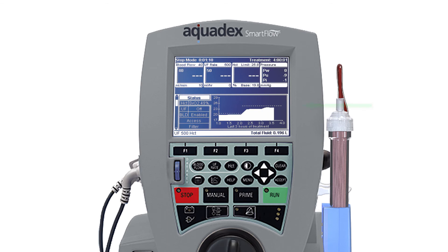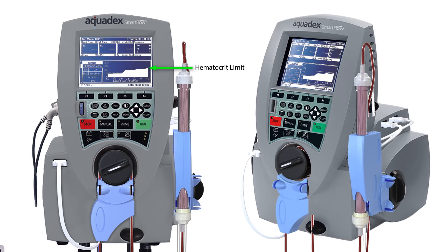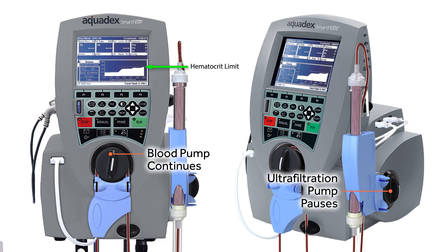The user may set a hematocrit limit that, if exceeded, automatically pauses ultrafiltration to allow for plasma refill.